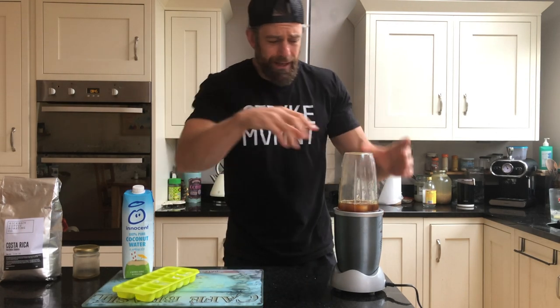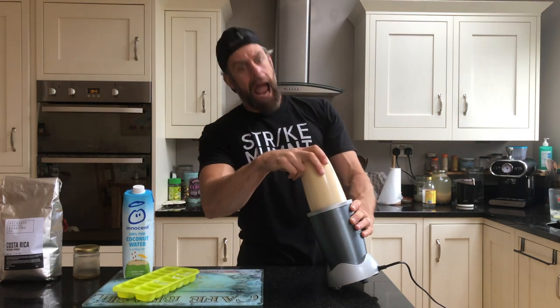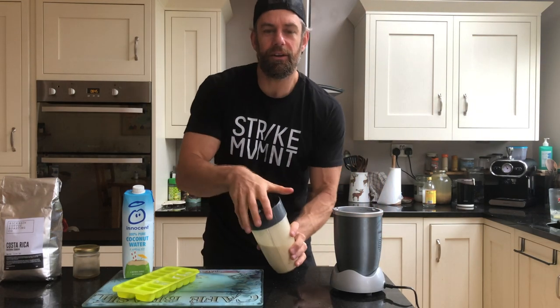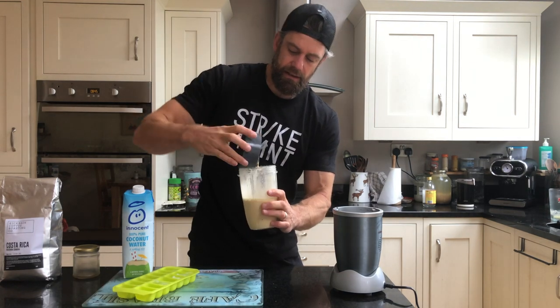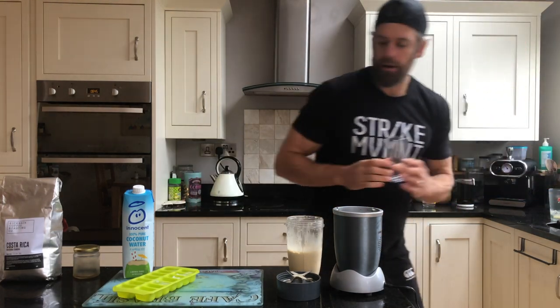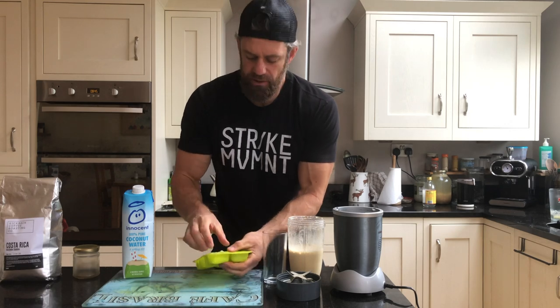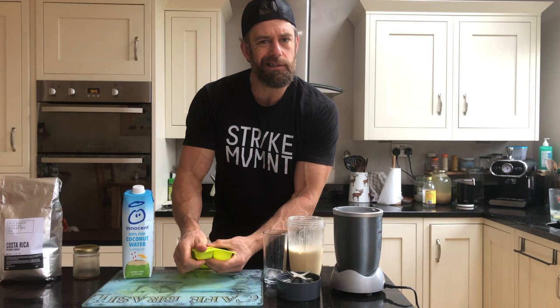Pin your ears back — blending it up now. Look at that — creamy, no milk needed! Pour this bad boy over a couple of extra blocks of ice. It's a bit like an espresso martini.